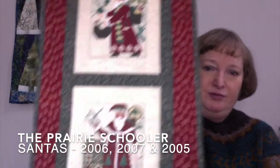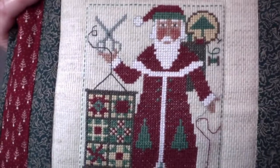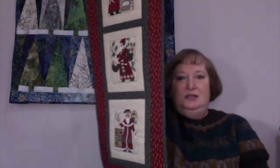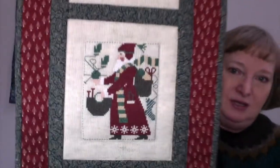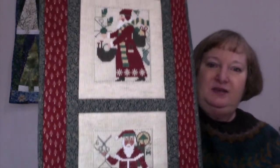These are the three Prairie Schooler Santas counted cross-stitch that I've been working on. Here is my finished quilting Santa, here is the knitting Santa, and here is the sewing Santa. I did what I often love to do with counted cross stitch — I combined it into a little quilt banner, and I just used this Christmassy fabric that I had. It was such a perfect color match and I'm so thrilled with this.